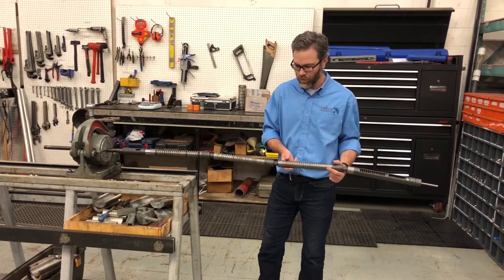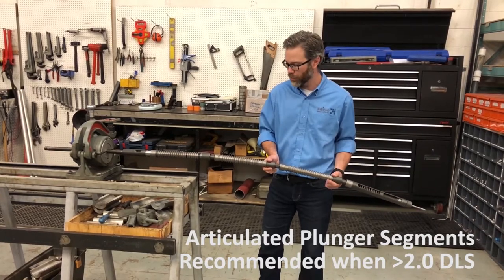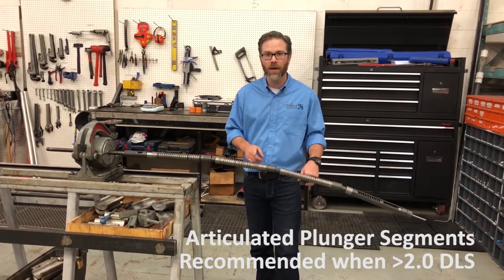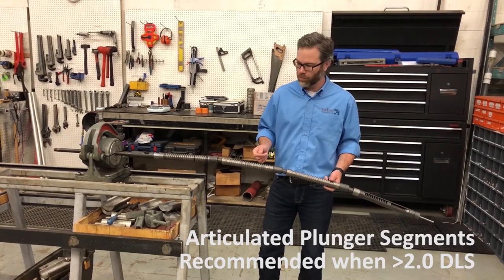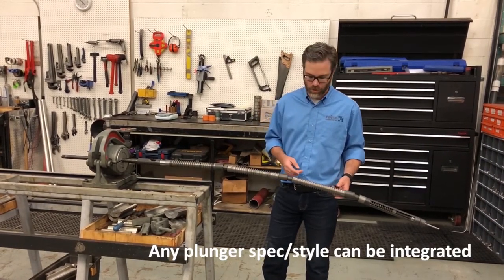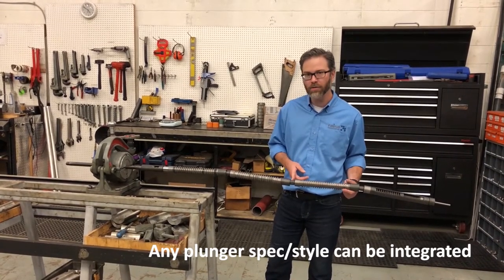These swivel joints allow 360 degrees of movement and up to five degrees of deflection in any direction. The purpose of these knuckle joints is so that the entire traveling assembly mimics any bends in the pump barrel, dramatically reducing any pump friction. We can configure these in any setup to fit your needs in length and number of plunger segments, coupled with our patented swivel joints.